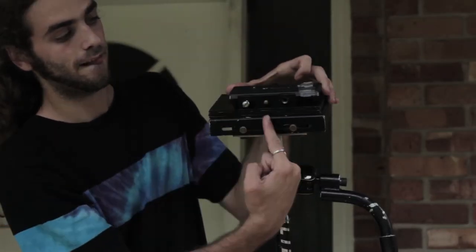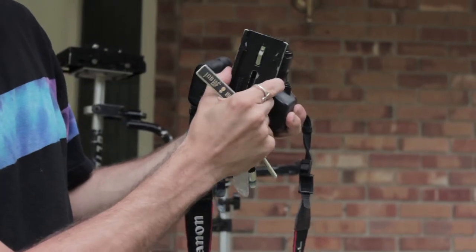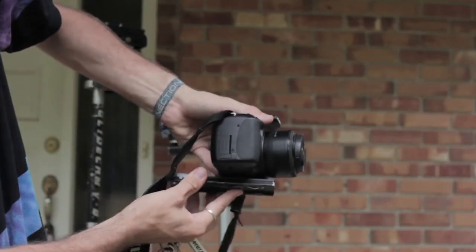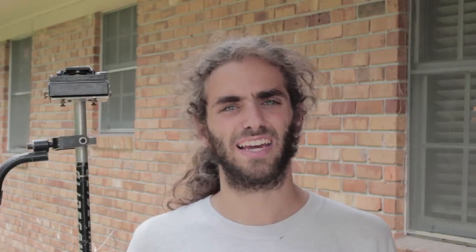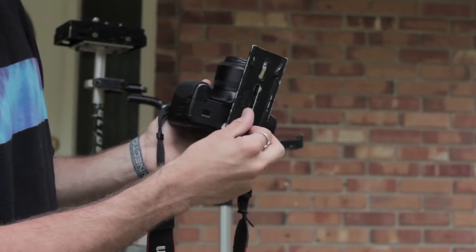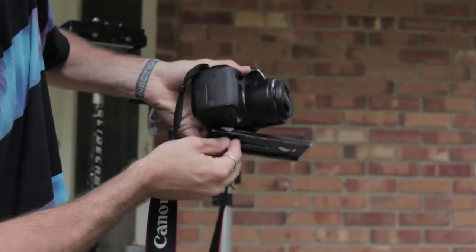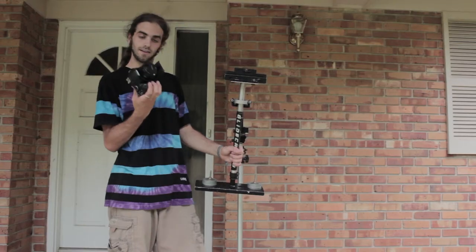Next, you'll take the easy release plate off and secure it to your camera. Where you place the easy release plate on the camera is going to affect the way that you balance the actual Glidecam. I recommend that you mount the tripod easy release plate in a way that when mounted to the Glidecam, the camera will be directly over the main pole of the Glidecam.